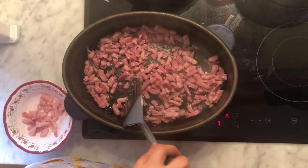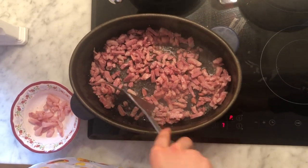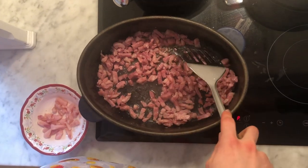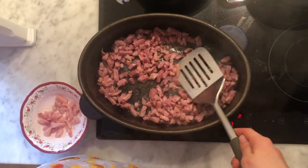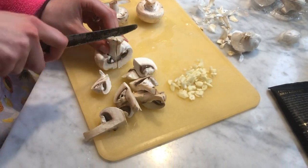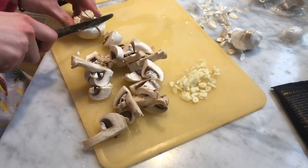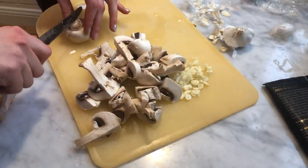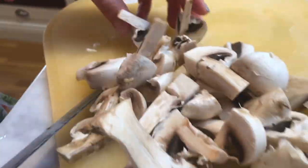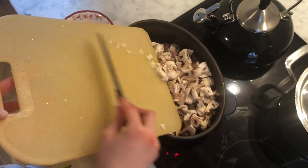Then I take away the pieces of bacon that is only fat because I don't like it, and we are trying to make it a little bit more healthy. Then I add the mushrooms and the garlic to the frying pan and I mix it with the bacon.